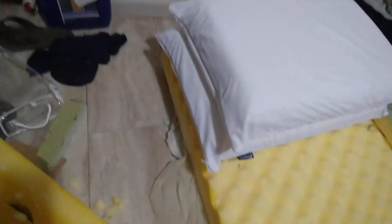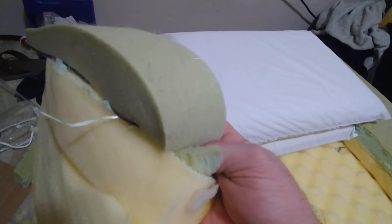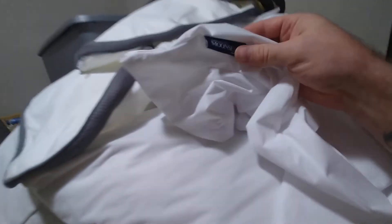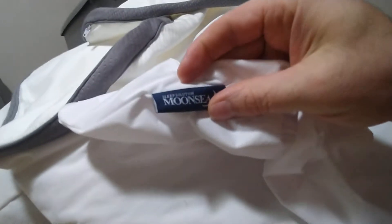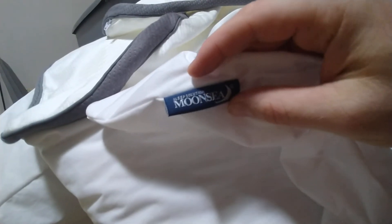I chopped up a mixture of that foam and the soft mattress foam on a cutting board — like I was chopping up chicken with a big sharp knife. Then I put it all into two of these cases and put those cases inside another two of these cases.